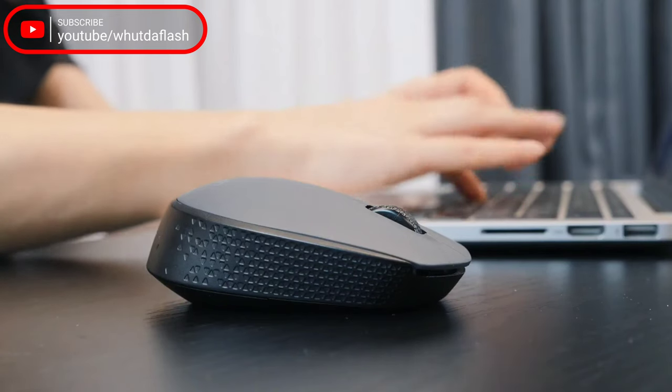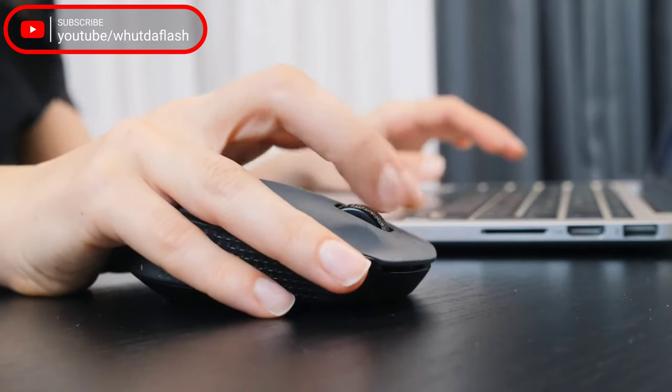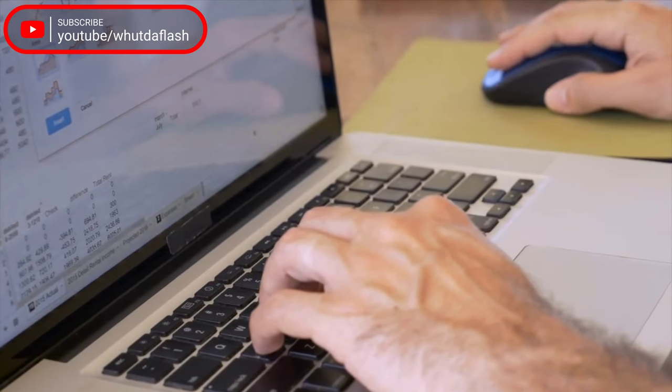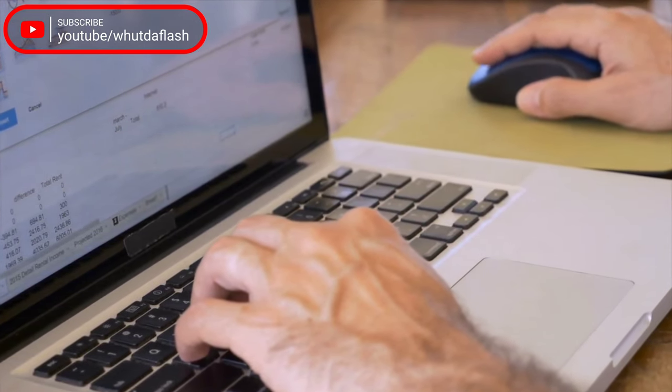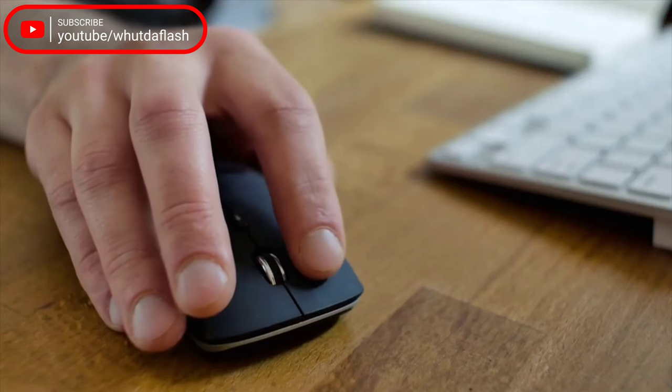Buying Guide — Sensor. Most gaming mice coming out today have great sensors. If you get a reputable mouse, you're likely getting a flawless sensor. The best sensors excel at key things: characteristics of a good sensor include accurate tracking, a large DPI range, low acceleration, a fast pull rate, and more.